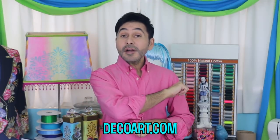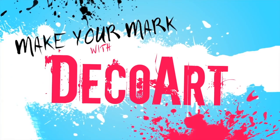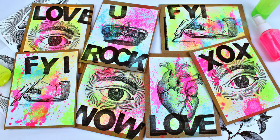Make sure to head over to DecoArt.com to check out all of their amazing products. And don't forget to make your mark with DecoArt. I'll see you next week. Bye.